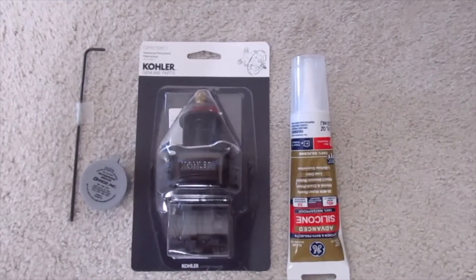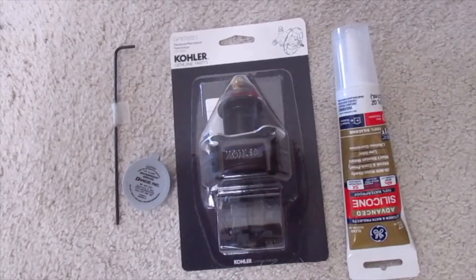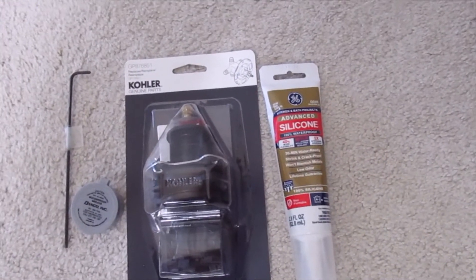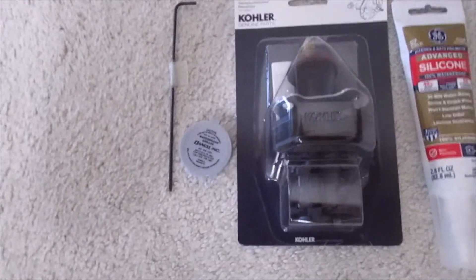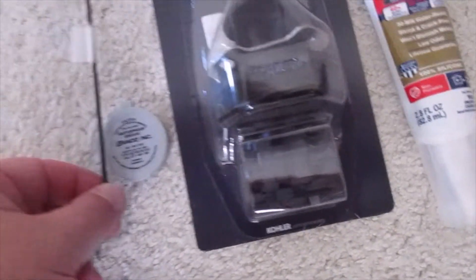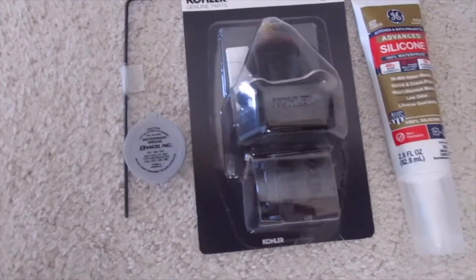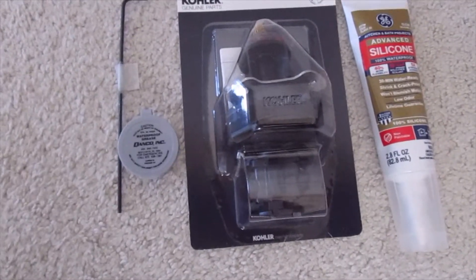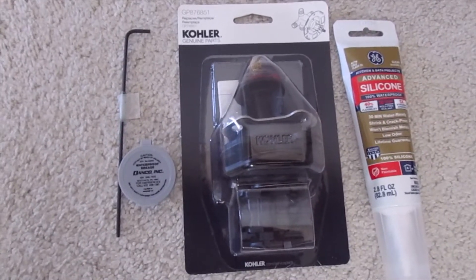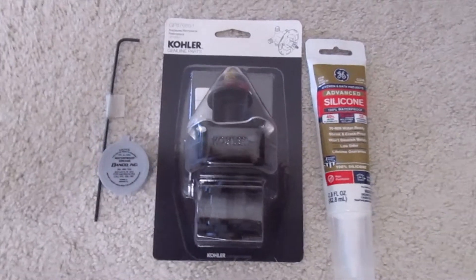Our tools today for the job of replacing the mixer balancer on the Kohler shower are going to be the mixer balancer, which we got from Kohler, our silicone to seal everything up after we're done, our silicone grease which is going to go onto our O-rings, and our Allen wrench which is going to take off the fixtures. We'll probably need a Phillips screwdriver and maybe a wrench. These are the basic tools you need to do this job, so let's get to it.